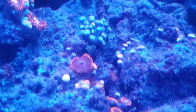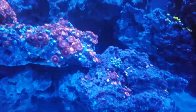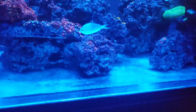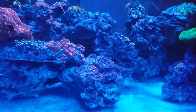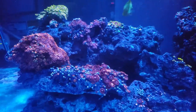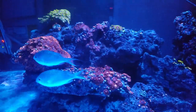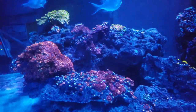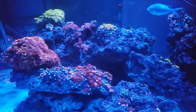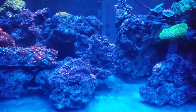The zoas are still closed up. I'm not medicating anything right now — everything's done with all that. All the red slime is gone, the bryopsis, the green hair algae, it's all gone right now. Just waiting for everything to bounce back. Right now I'm doing the UV sterilizer for 24 hours a day for a little while. And the calcium reactor is up and running — everything's dialed in.